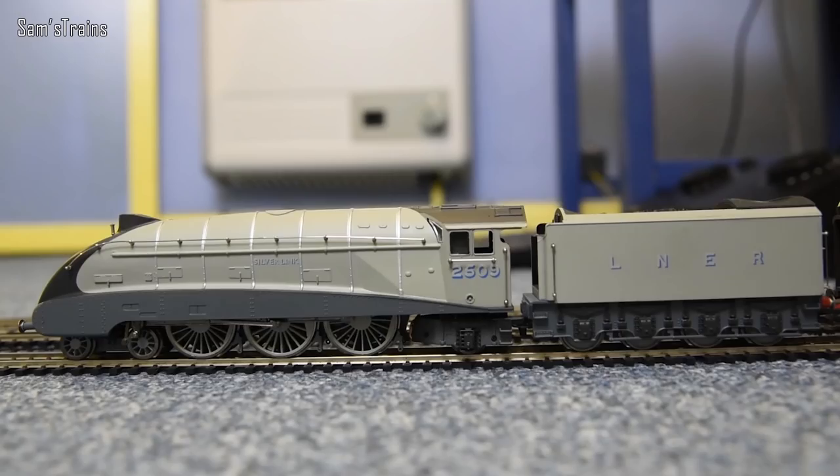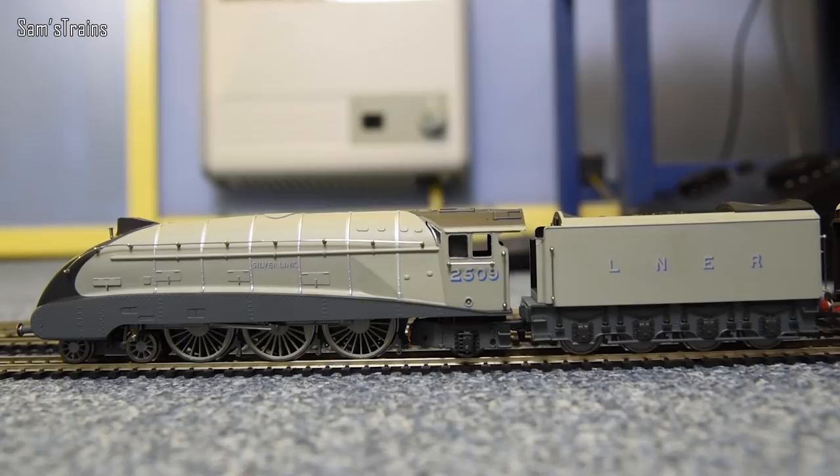There she is — Silverlink — and I thought it would be quite fitting to start with that one just because she was the first in real life. Now let's move back to the turntable and get one of the later ones out.